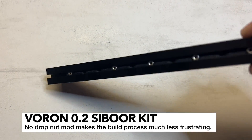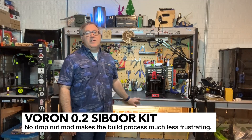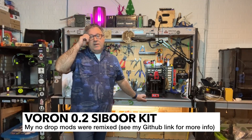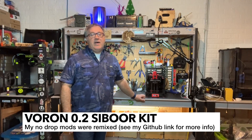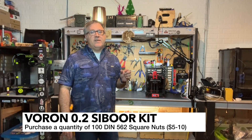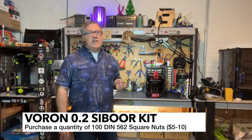Not everyone is necessarily going to want to use the no-drop nut mods, but they do make the build a heck of a lot easier, especially on the Z and when dealing with the panels. I would definitely recommend using those no-drop nut mods I've made — I'll have a link in the description. You're also going to need DIN 562 square nuts, because hex nuts are simply not going to fit the no-drop nut mod — there's just not enough room in the extrusions. Once you get around that, the extrusions work great and everything goes together.